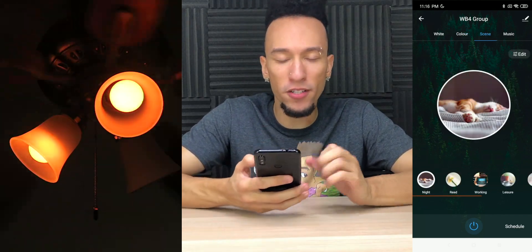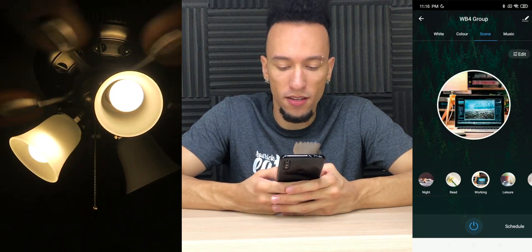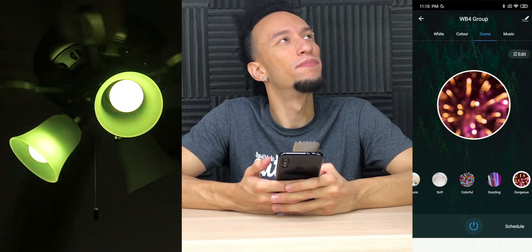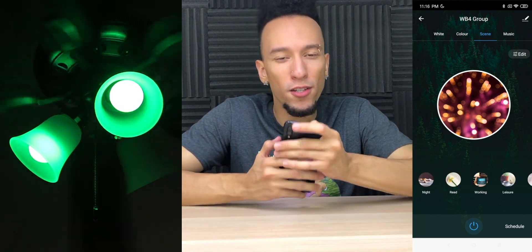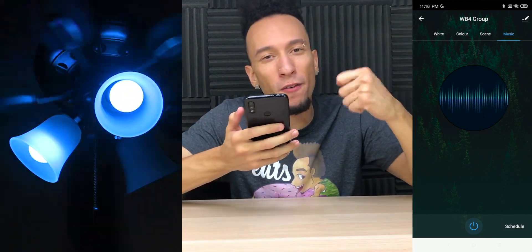We can also go to Scene, and we have a bunch of preset scenes that we can edit to our liking. We have night, read, working, leisure, soft, colorful, dazzling, and gorgeous. Cycling through all the colors because it's gorgeous. We can also choose to have the lights dance to the music — right now it's dancing with the beat. That's pretty cool, although remember it does use the microphone on your phone.